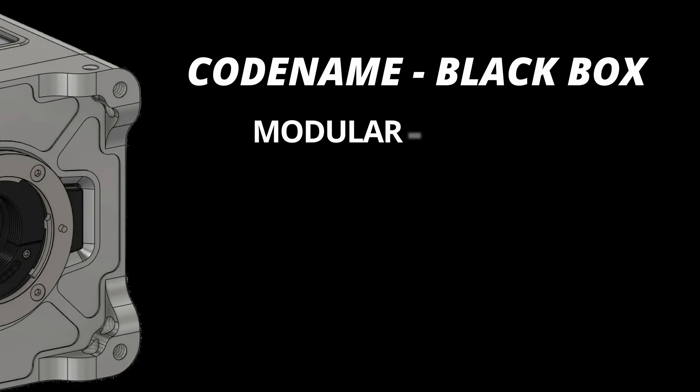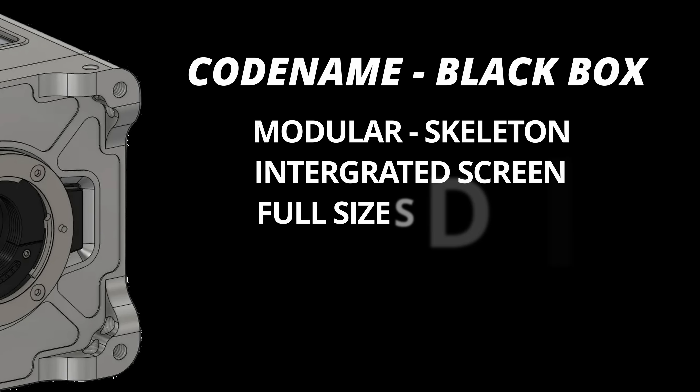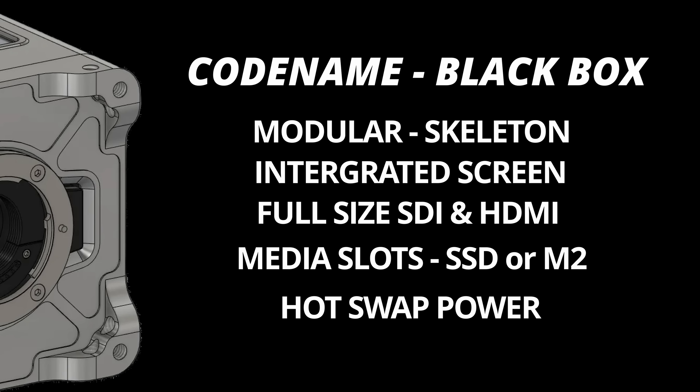We've actually found another camera which is going to make the B6K design obsolete. With this box camera we can add so many incredible features. The camera is going to be modular — a skeleton design — so you can build out each panel as you want it. The panels can include an integrated screen if you want, or not. You can have full-size SDI, HDMI, and droppable swappable media. If you want to use a Samsung T7 drive, you can buy the top plate for that. If you want an M.2 drive, you can have that too. You can have hot-swappable batteries, run NPF at the back, or even a V-mount. The design on this camera is absolutely amazing.